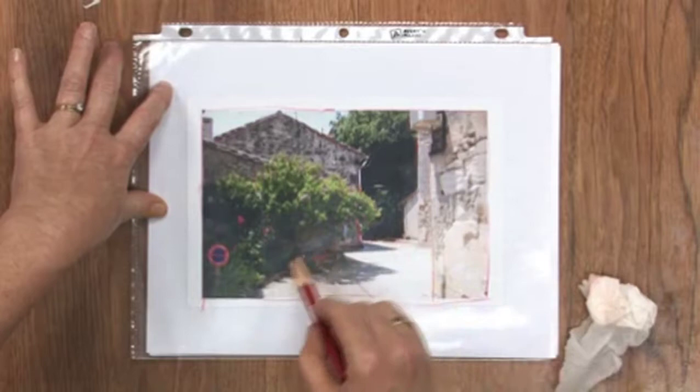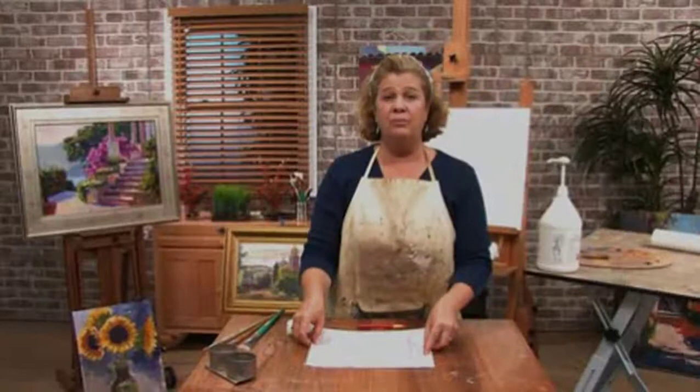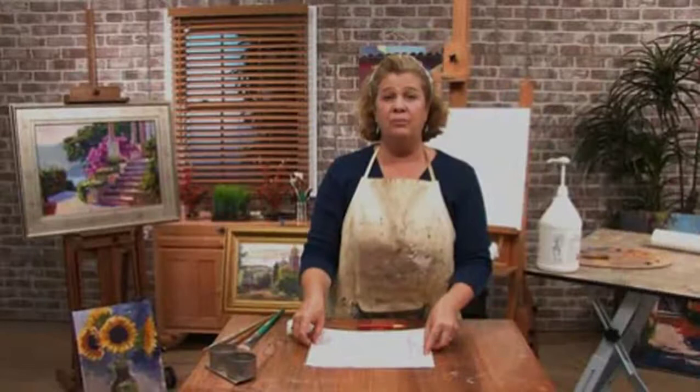I've basically picked areas that have the same color value — so this area is all dark. When you take this away, these are your shapes, and that's what I'm going to start my drawing from. We haven't done a really detailed and complicated drawing; we've just established some really simple shapes.